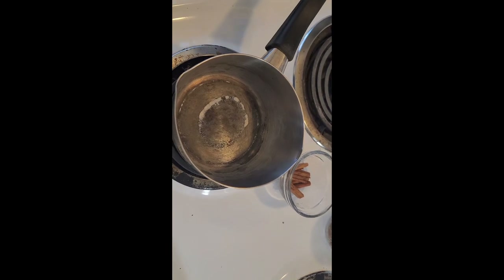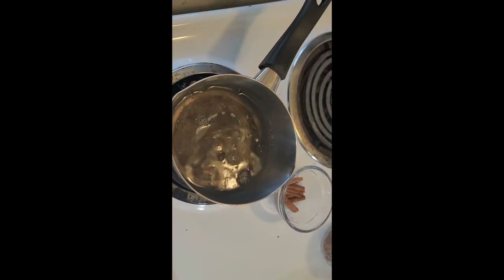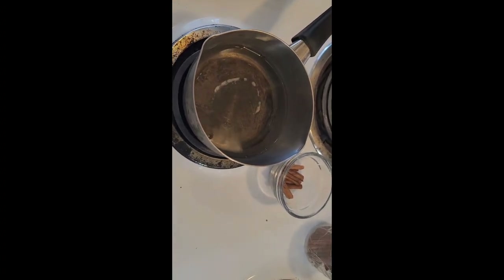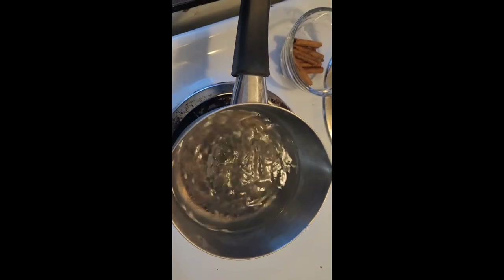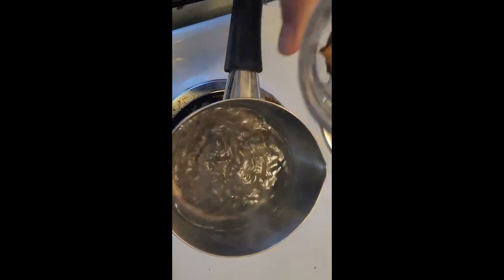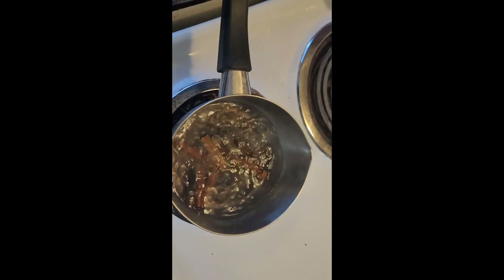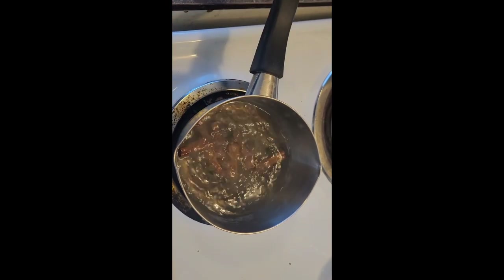I'm so excited, this is going to be delicious! There's our one and a half cups of water on my stove that needs a good clean. This is four sticks of cinnamon, broken in half. We're just going to let that steep for 10 minutes and then come back, take those out, and add the sugar.